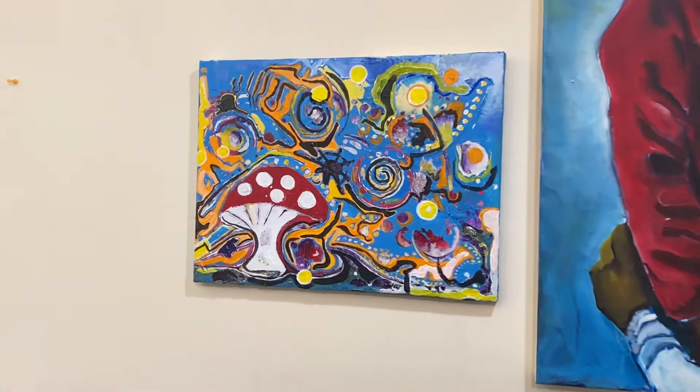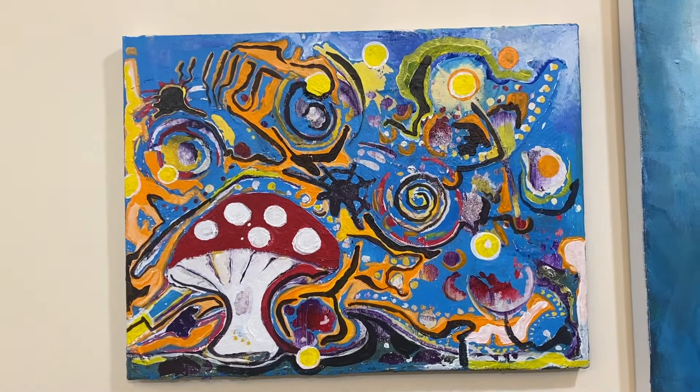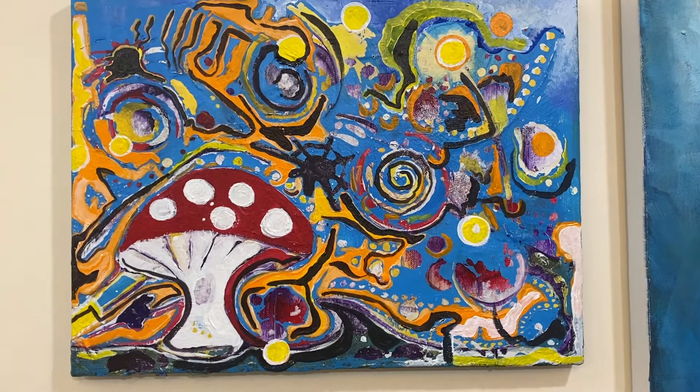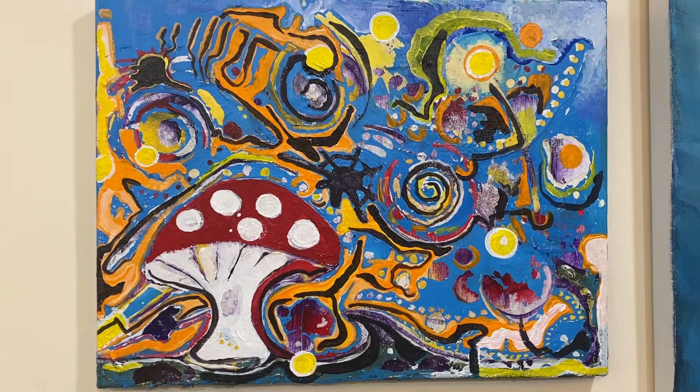So this is a piece I did earlier on. I've never done a mushroom in my life and I just thought I'll do one on the suggestion of a friend. I think I might explore this theme a little more, using the shape of a mushroom in my abstract paintings.